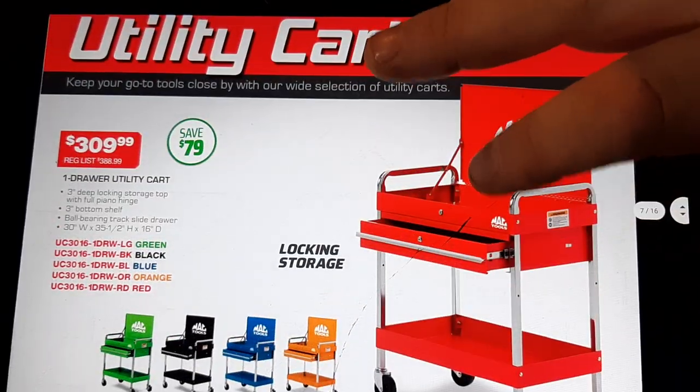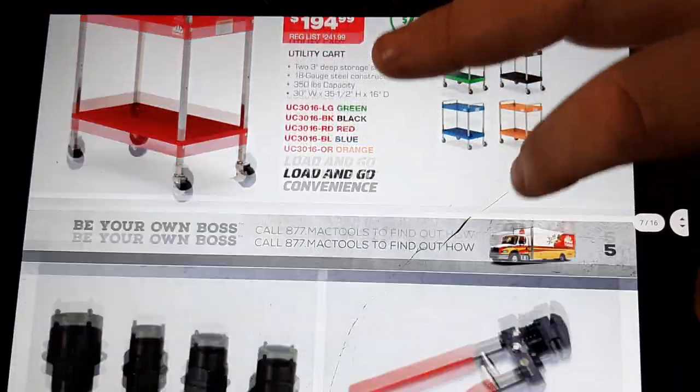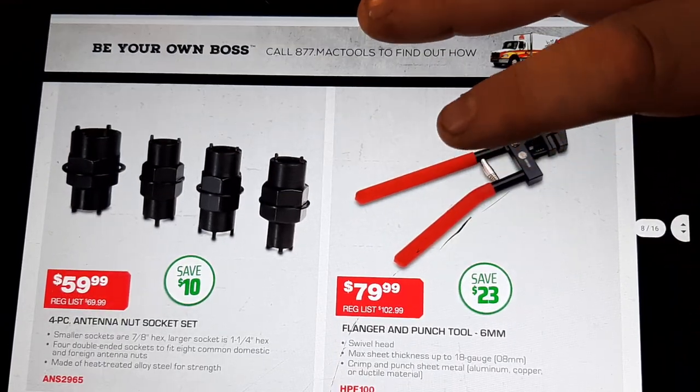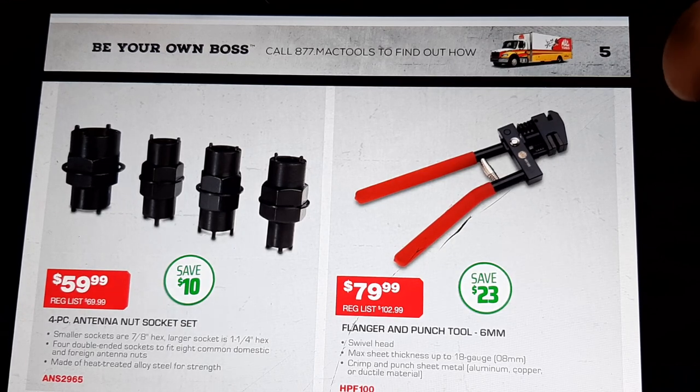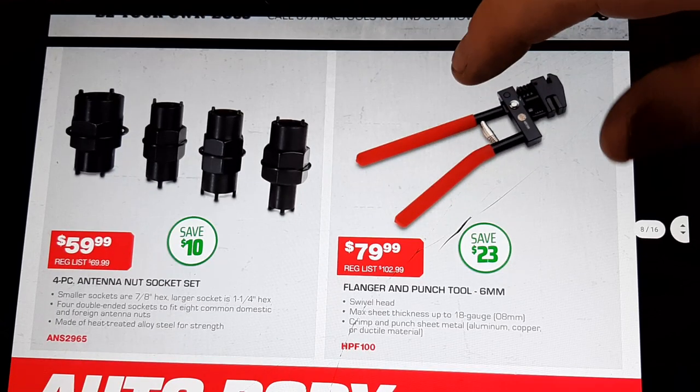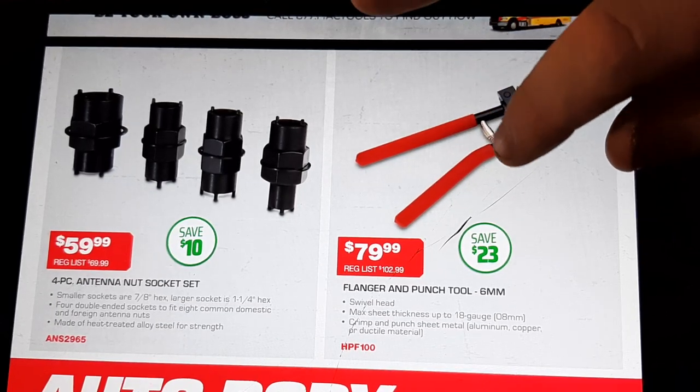$194 for the non-drawer version, $309 for the drawer with the locking lid. Antenna nut sockets — I just had to do an antenna the other day and actually wished I had these. I got by without it. $59.99 — I probably should pick up a set, but I haven't done enough of them.